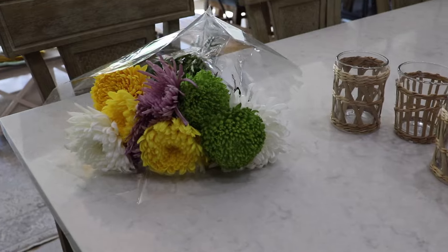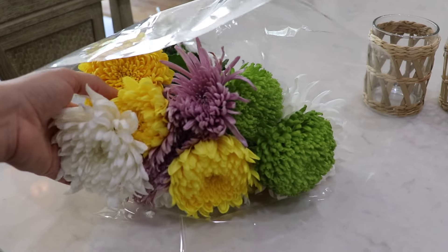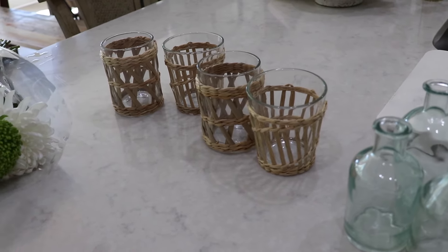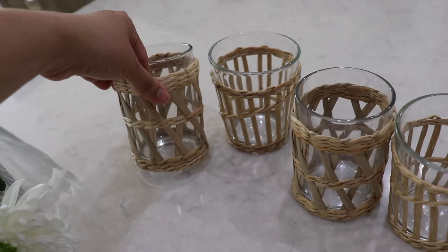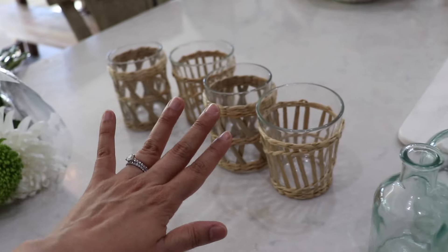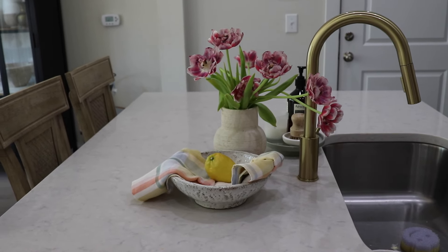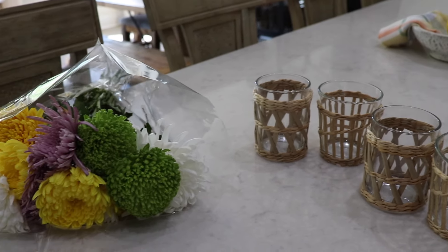I'm doing fresh flowers for the center of the table. I got these from Costco and I love them — they're super bright and spring-like. I'm doing more of a bud vase look in the center of the table instead of one large arrangement. I'm using these cups with the rattan, and I also pulled out these bud vases. I have some flowers already on my island that are looking a bit droopy, and we're just going to use them along with these to add to the cups to make them nice and colorful.